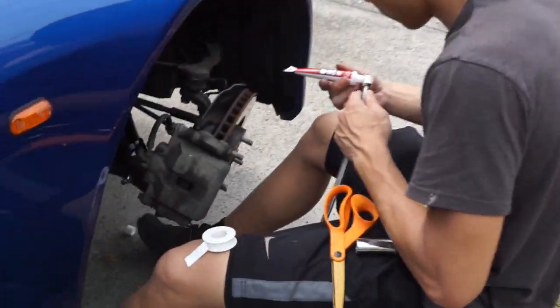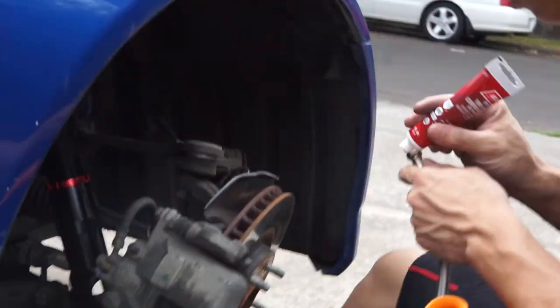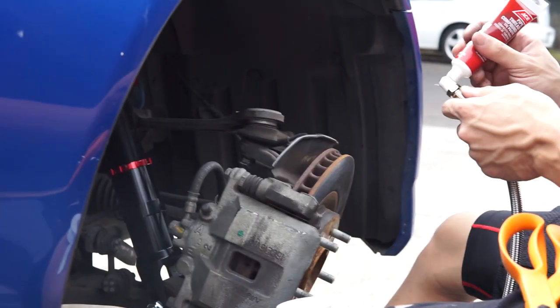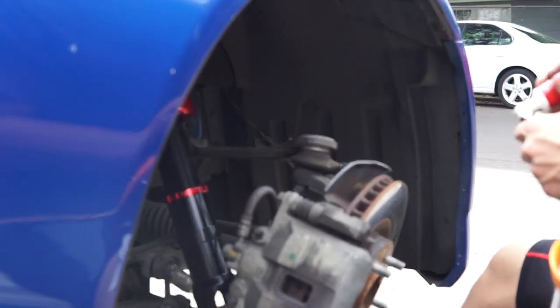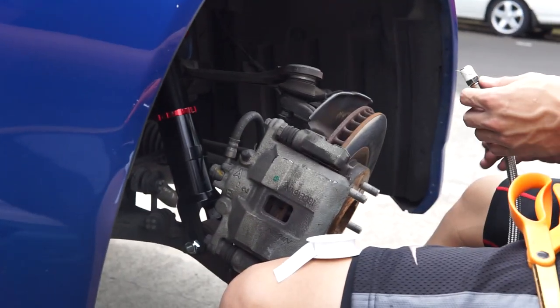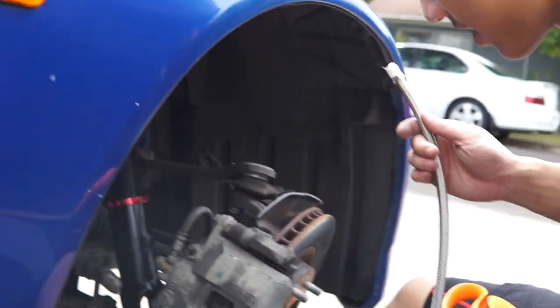We're back at it — Day 2. It's the 4th of July. We're pulling off the fronts again to apply thread sealant to the outside of the fittings, and less Teflon tape. Looks like we might have had too much on there. It's really hot today.